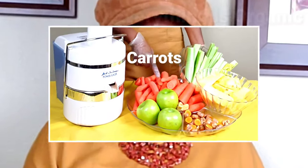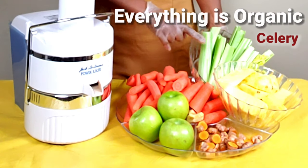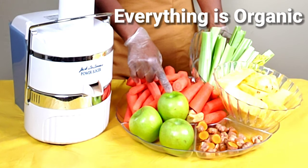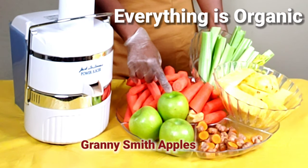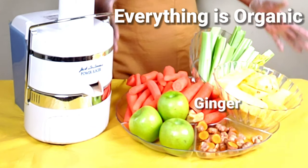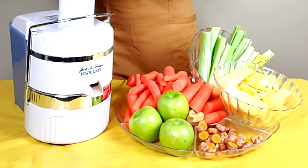I wanted to tell you what my ingredients are so that if you want to make this same juice, here you have it. I have organic carrots, celery, pineapple, Granny Smith apples, turmeric, and ginger.